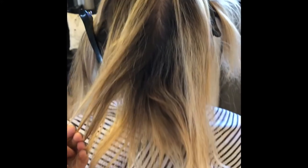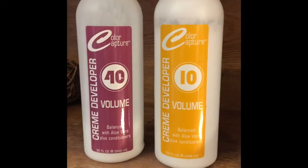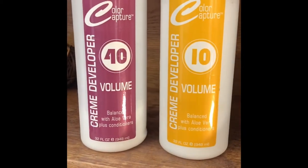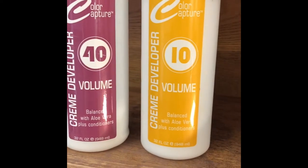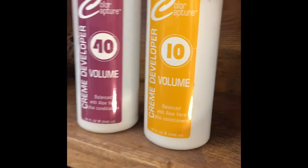Hey guys, today I'm going to be doing this highlight on my client and I'm going to be using Flash Lift by Redken with 20 volume. I'm going to be mixing 40 and 10 to make 20, because I am out of 20 and we do what we got to do.